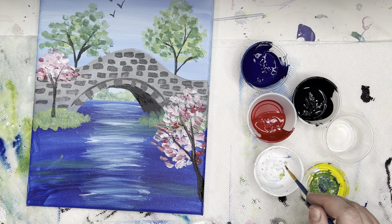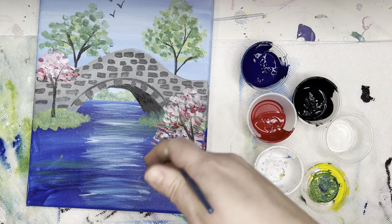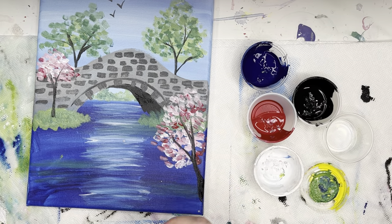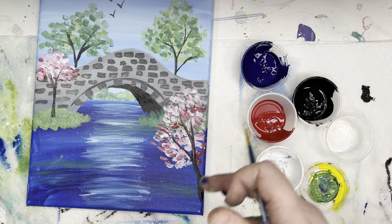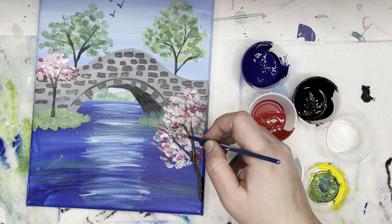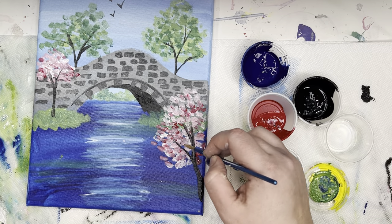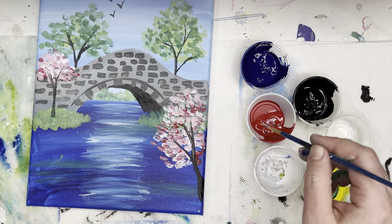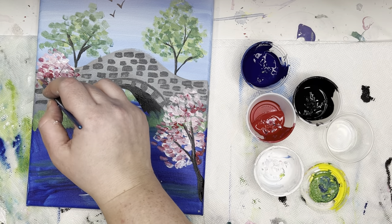I'm going to let those tree trunks dry for just a minute. What we're going to do is layer some more leaves on top, just so it looks real. I'm going to carefully — it's still a little wet — put some leaves on top of those branches so it blends in a bit.